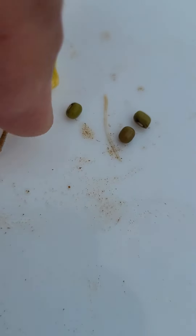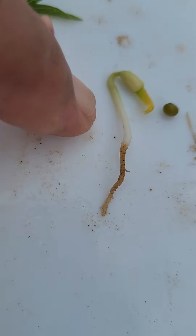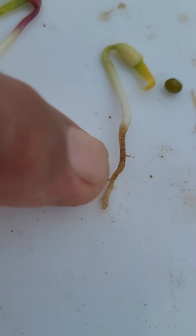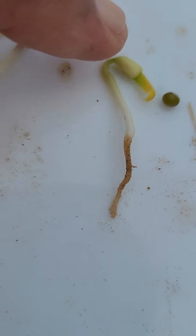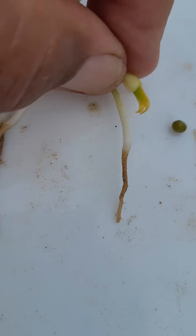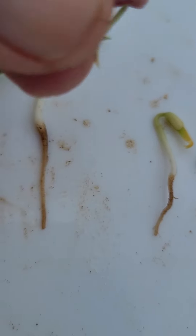We are going to take some seeds of moon beans. I'd sown them in the soil and see how they have germinated. You can see a small root which is not well formed, and these two cotyledons and a small baby plant.